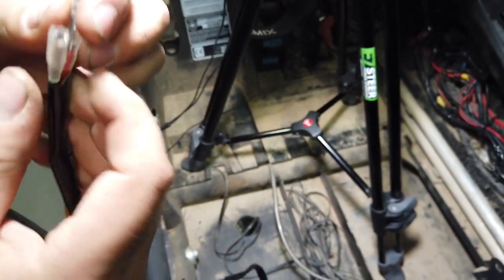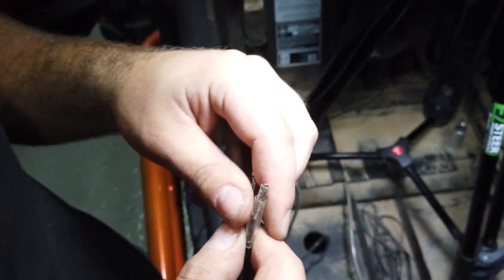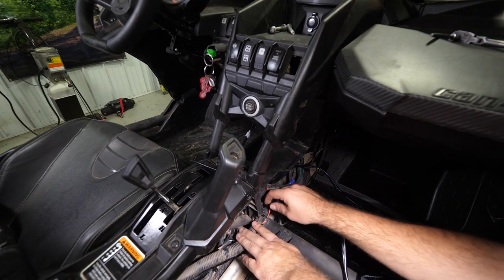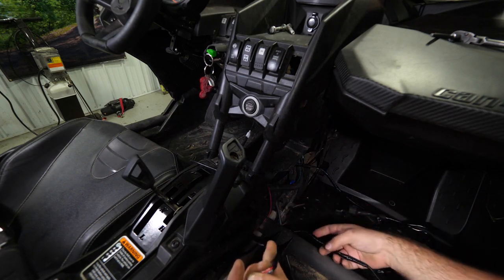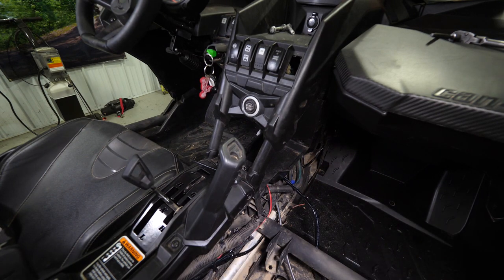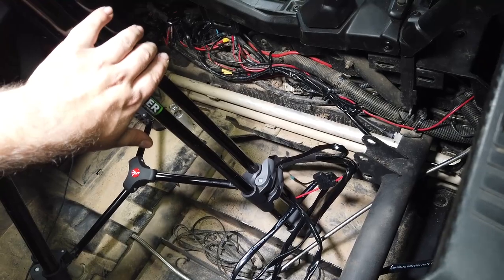Now we're going to stretch the harness out and find this portion of our connections — this is going to connect to the rear portion of our whip light harness. We're just going to take this and feed it right down and around and through here. You can go right underneath the frame rail — you'll just want to get all the harness up underneath there because everything needs to be run like this.